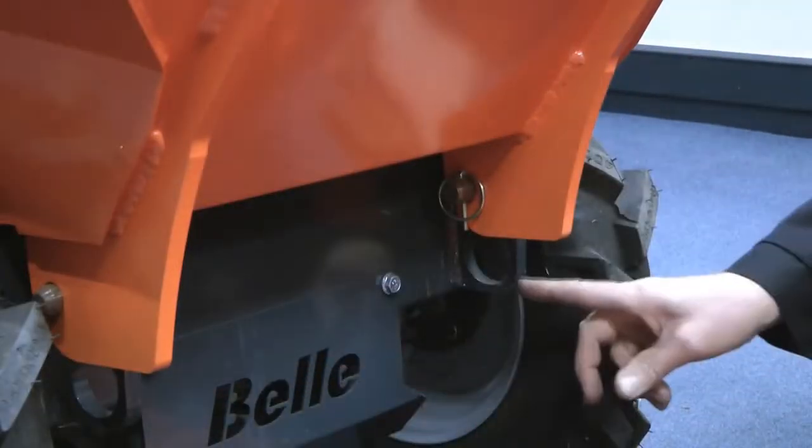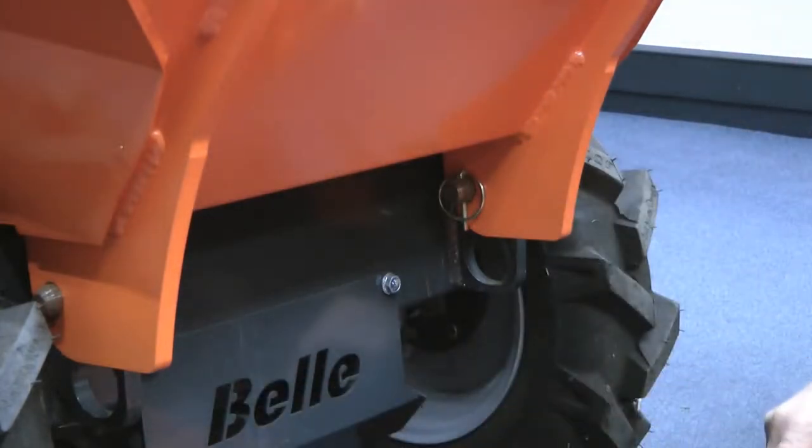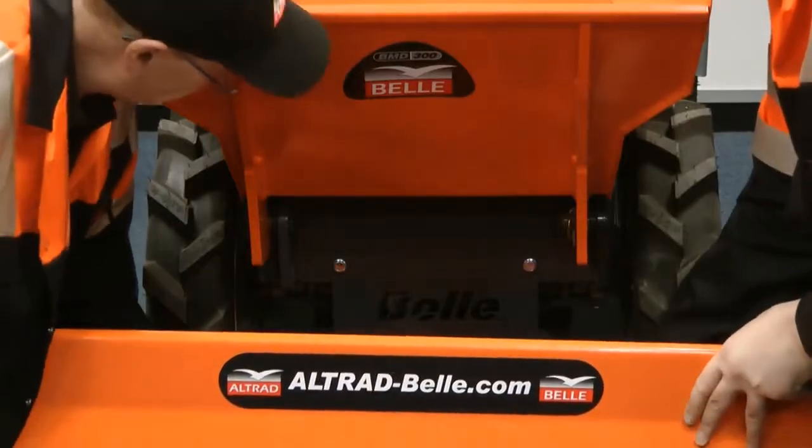Next turn your attention to the front of the machine. There are two fixing points at the front with their corresponding bosses. These are the fixings that the snow plier will fit into.